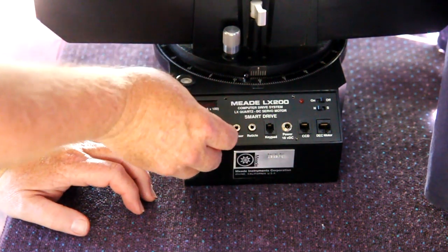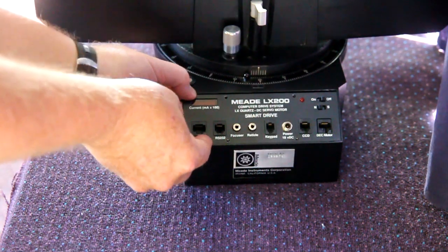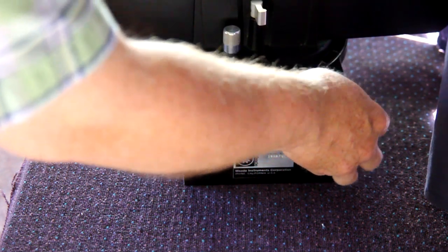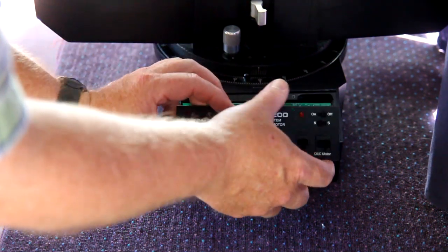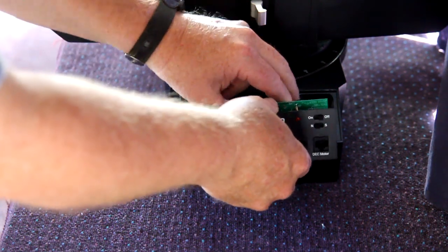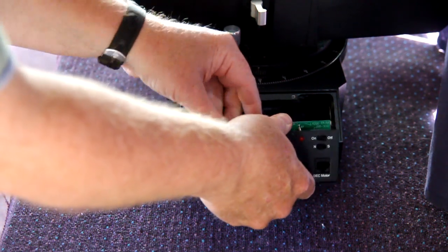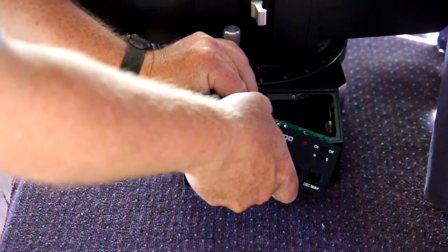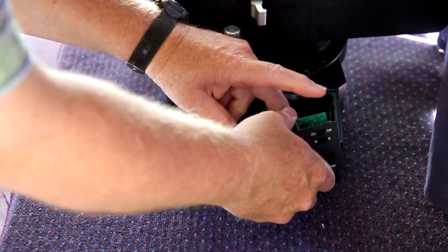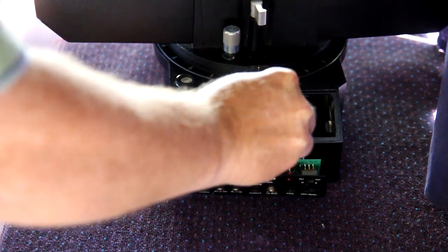Now the panel has been released. You have to get a fingernail or maybe a little screwdriver underneath it to get that panel loose, and you kind of have to bring it out — lift up from the bottom to gain access. The only thing holding it on here is a ribbon cable, so what we're going to do is remove that ribbon cable from the back of this panel. We might have to use the screwdriver a little bit to get it to let go.